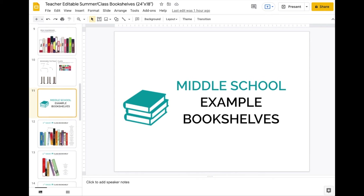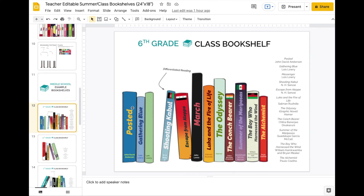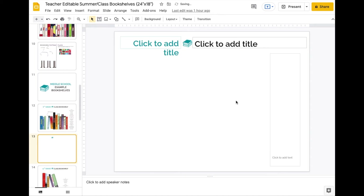Here are some examples of middle school shelves. You have the books, some on slants, and all the book lists. If you wanted to, you could also make some of these links — that's an option as well. Here we have a class bookshelf template where you can put in the title and add text. Of course, you can delete anything.